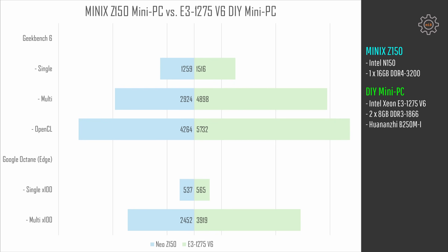Geekbench 6 is a synthetic benchmark that still tries to emulate real-world usage, and its multi-core test does not fully utilize all CPU cores. Yet the Xeon E3 is noticeably faster. Single-core gives 1,259 against 1,516 points, and with all CPU cores we get 2,900 points with the N150 and almost 4,900 points with Xeon E3. Running OpenCL benchmark we get 4,264 against 5,732 points. So in all these tests the Xeon E3 is faster, and with all CPU cores utilized it is noticeably faster.